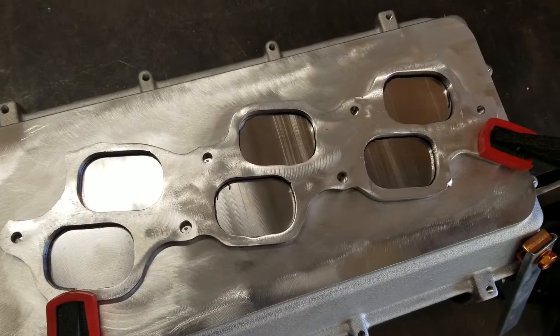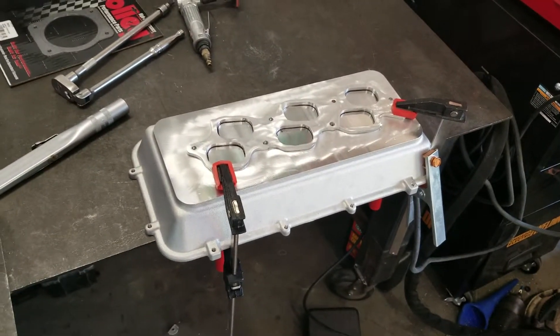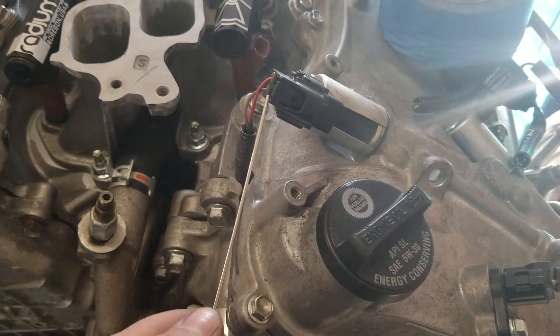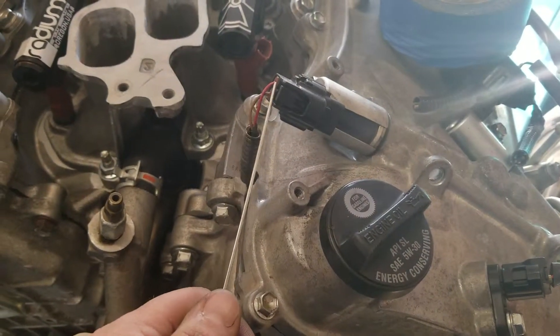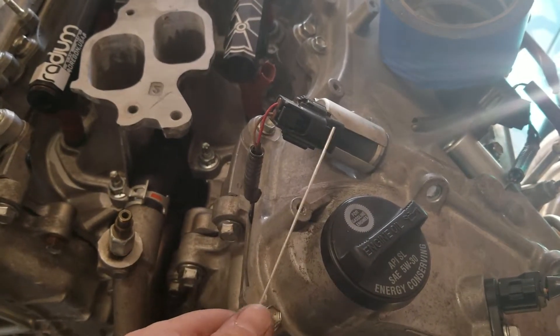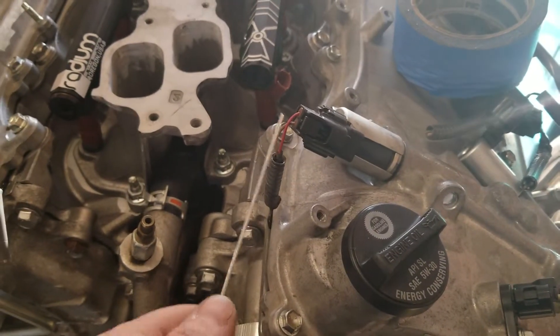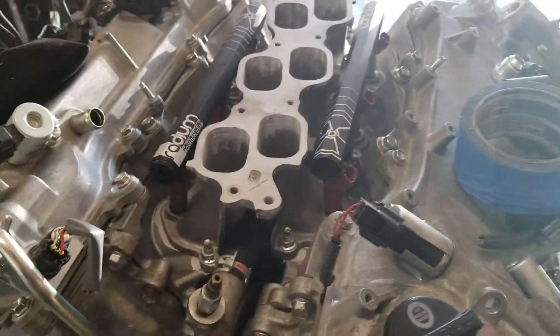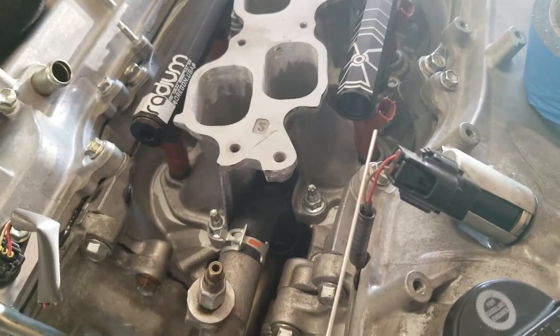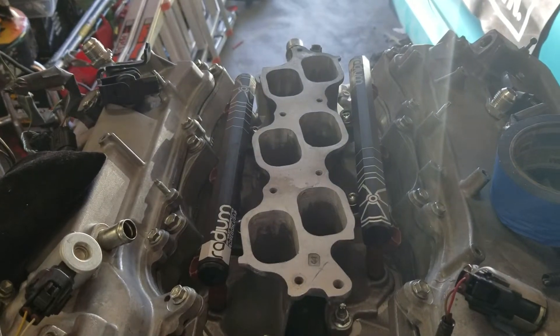It turned out pretty good and I'm about to weld it to the lower plenum — I've already placed it. Unfortunately I am going to have to take the intake off if I want to clear this and unplug the VVT solenoid for this bank. It has about that much clearance when it's installed, so it looks pretty good.